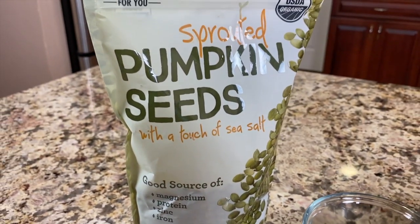I'm going to leave a link down in the description of this video where you can get these sprouted pumpkin seeds. They are really delicious, make a great snack in and of themselves, and they're just loaded with nutrition.